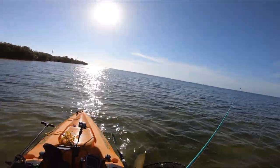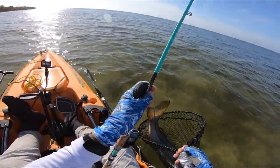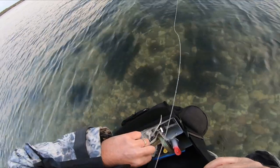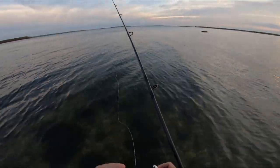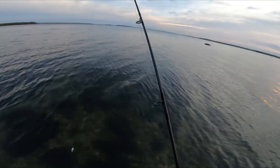Oh holy crap — a 40-inch snook! The Florida fishery was very good to me, but I have nothing to compare it to, so let's move on to the fisheries of the northeast. There's that four-and-a-half-inch Rebel Jump'n Minnow being applied in the northeast for striper.